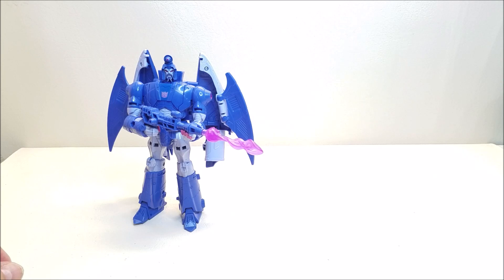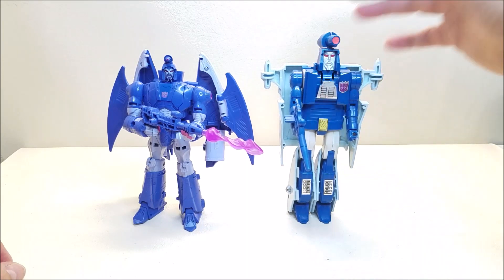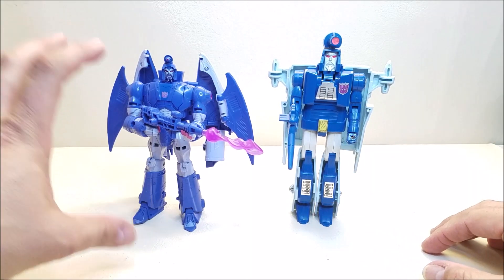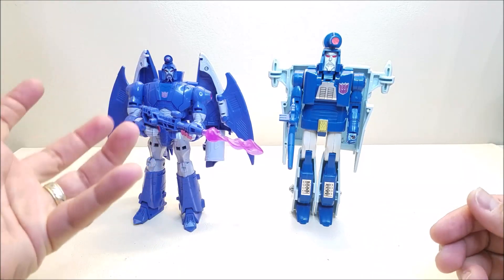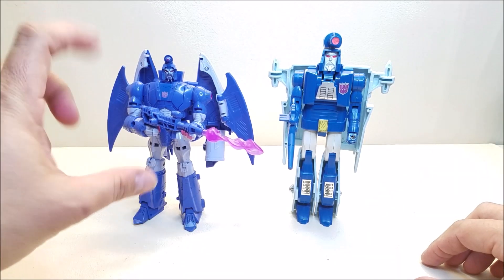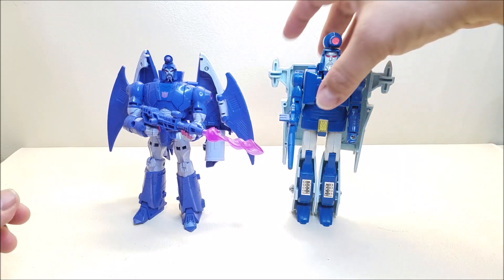Another comparison: here he is with his G1 self. I find it kind of amazing that the G1 figure is actually taller than this new one. When I first opened him and started playing with him he felt so large, but when I got the G1 down off the shelf and put them side by side — he's kind of short. Still a very nice size though. There's what these guys look like together.